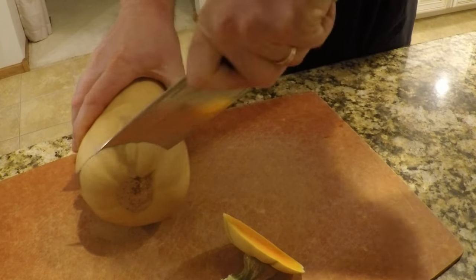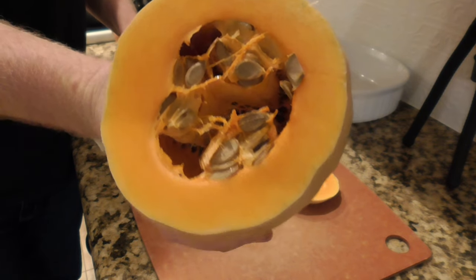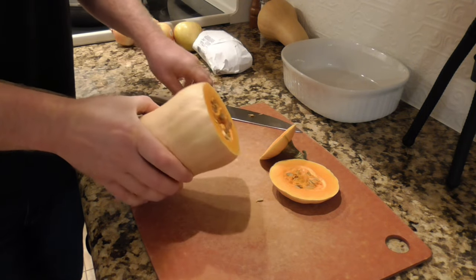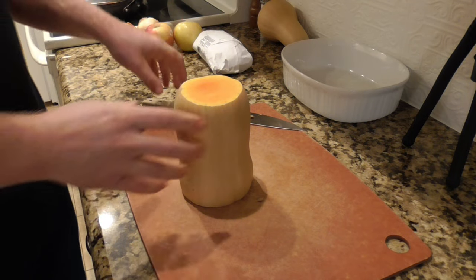Pretty much any fall squash will work. I've made it with buttercup squash, I've made it with acorn squash. I have never tried pumpkin, but feel free to use your favorite squash in place of the butternut if you don't have that.